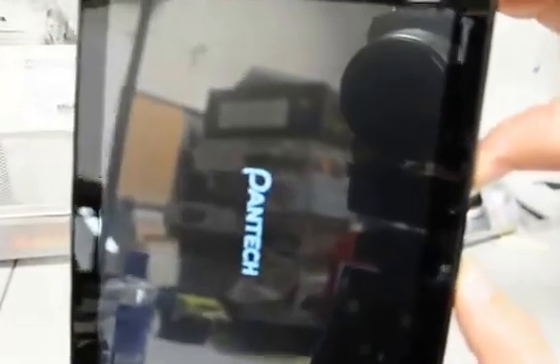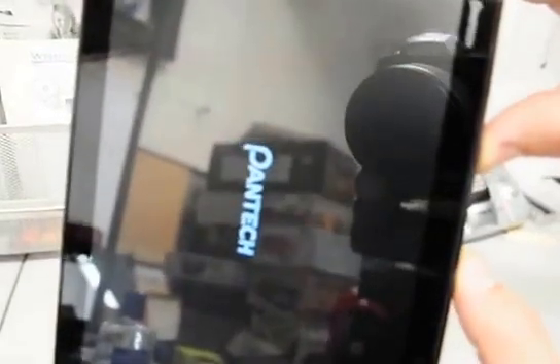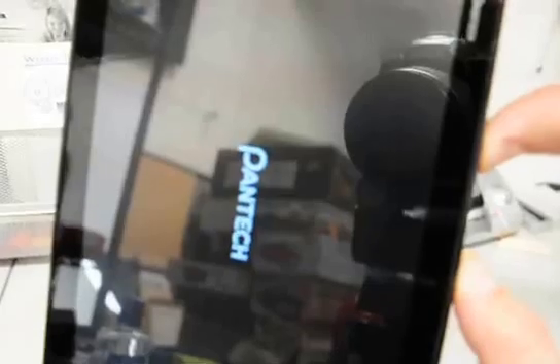Press and hold that button and then press and hold the power button. Wait for it to turn on and keep holding until you see the little Android logo on the screen. After you see the Android logo, you can press the volume up button, which is on the side right below the power button.